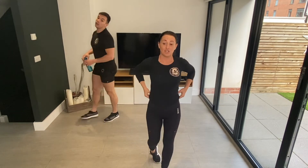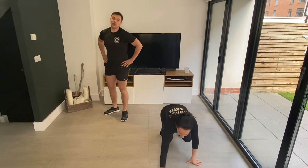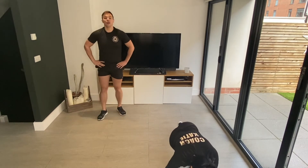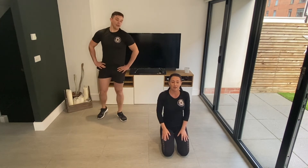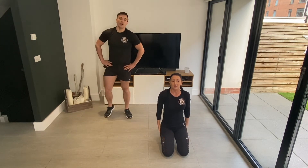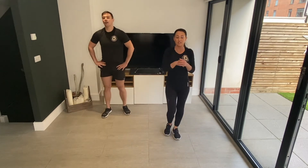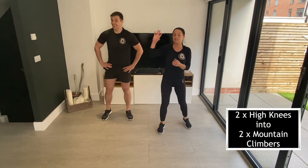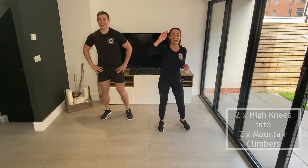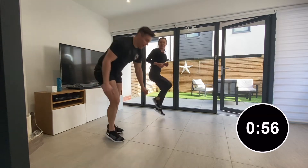Round four — we've got two high knees into two mountain climbers. High knees: one, two, then down on the floor — opposite knee to opposite elbow. So two high knees, two mountain climbers. This one's nice and quick — well, it's the same time, but it feels quicker, I promise. Five, three, two, one — let's go! One, two, break down into your high knees — one, two. See, feels quicker already, right?